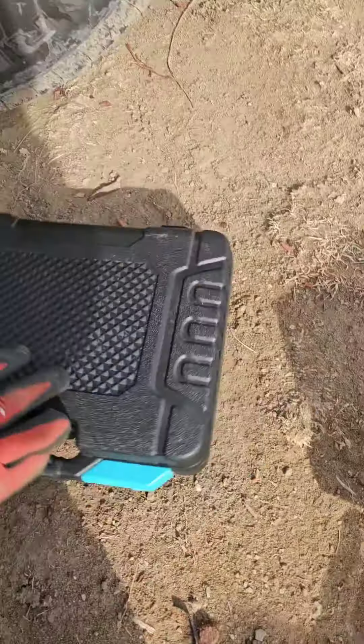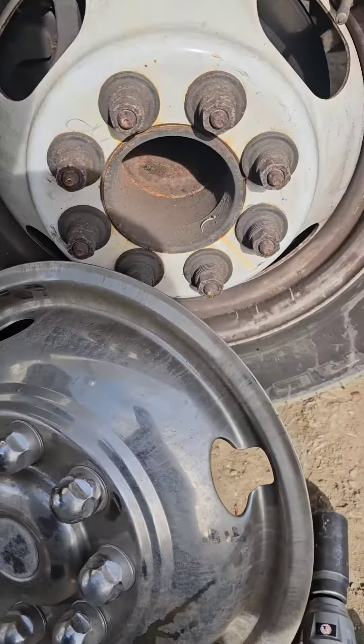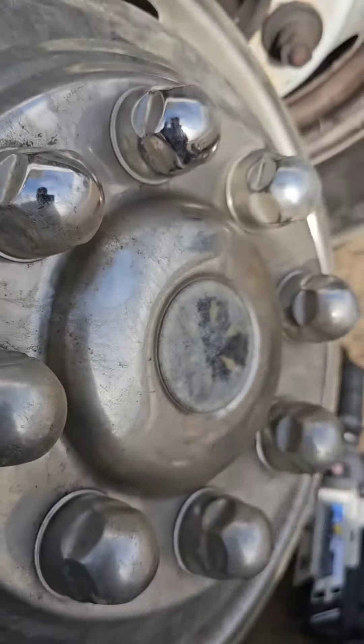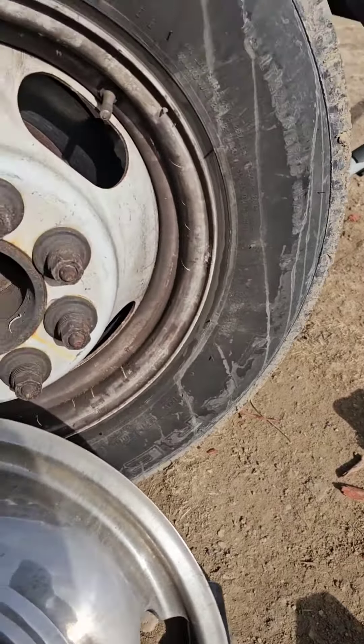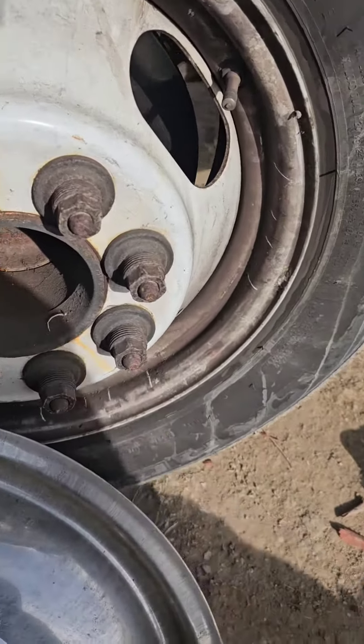We've got sockets, a compressor, and we're going to bleed these brakes. First, pop off the hubcap. I've seen a bunch of videos on YouTube where they tell you that you've got to screw off these little fancy bolts, but all you really got to do with a Chevy or GM is just take a flathead and pop it off - not a big deal.